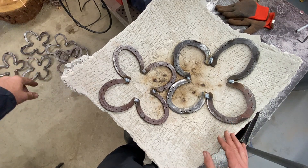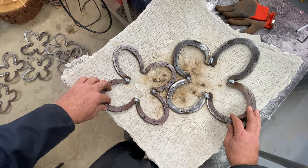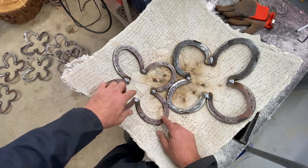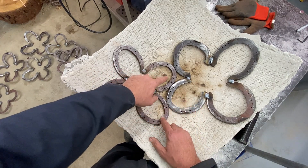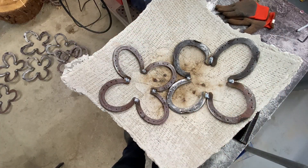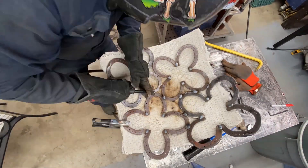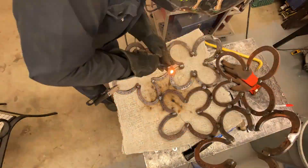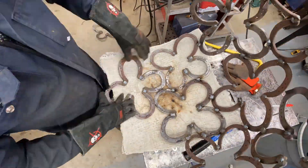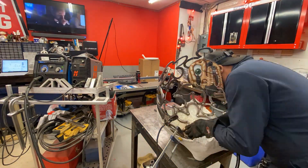I've got a bunch of four-leaf clovers ready. When you weld on the backside they do fold up a bit so you get some rockiness, but it is what it is. I'm just going to assemble all this together randomly — put one on as long as it touches three points, then stick another one on and just keep doing that, working my way around.